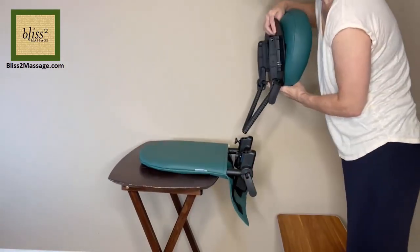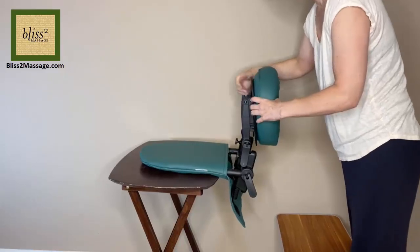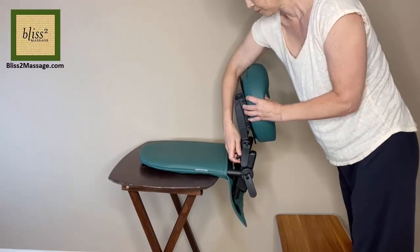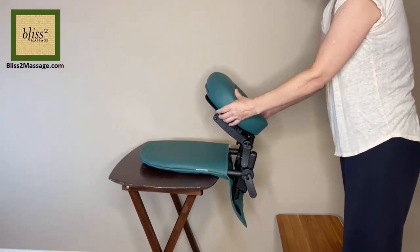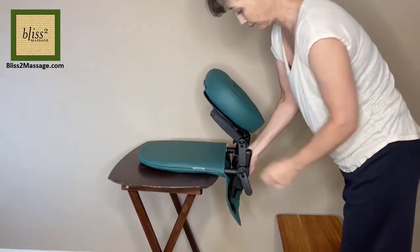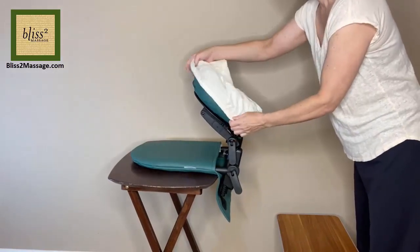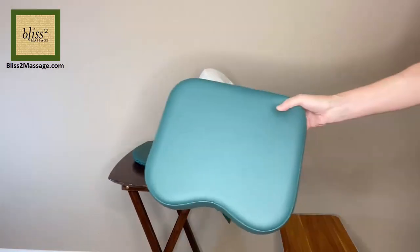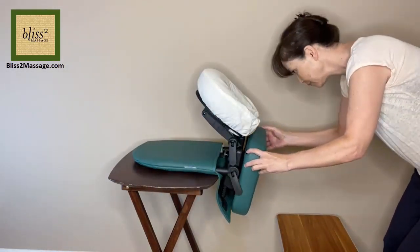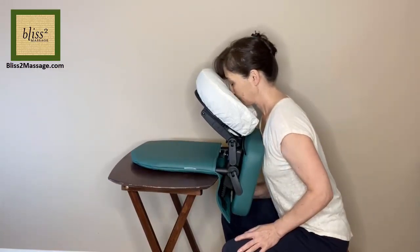Place the face cradle base and screw at a desired height. Adjust the angle of the face cradle and lock to secure. I am going to put a cover on. Attach the chest pad with the velcro to the base. Sit in front and adjust the height and angle if necessary.